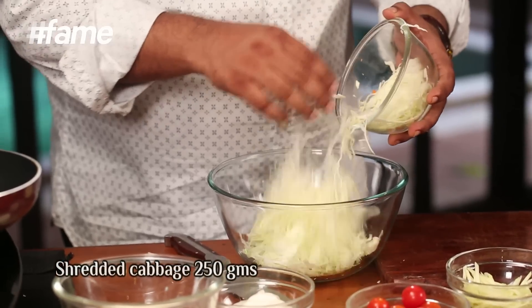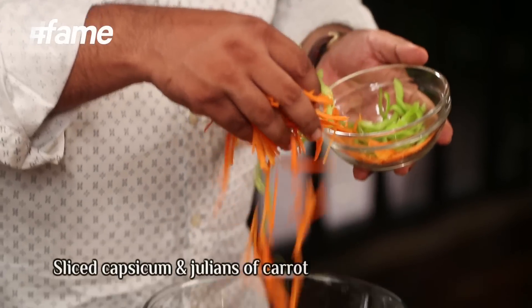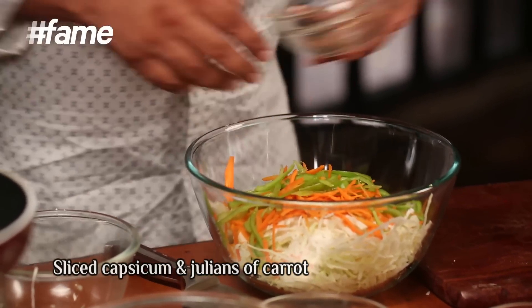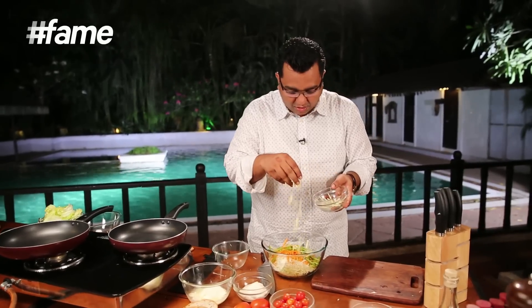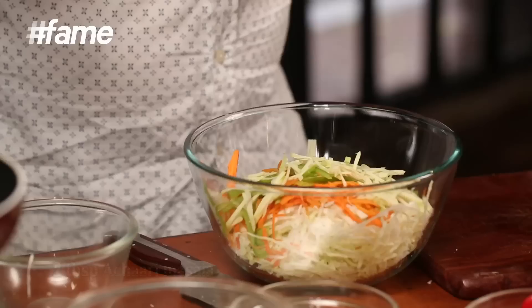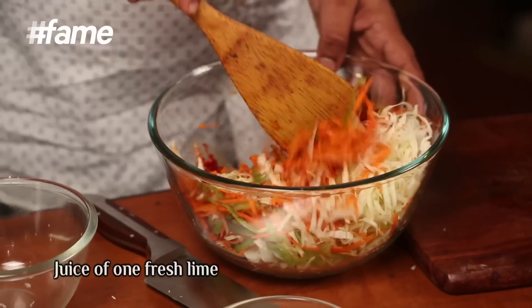Starting with the shredded cabbage, I'm going to marinate this with some salt. I have some sliced capsicum, juliennes of carrots, and some nice juliennes of raw mango — all going right in. And then goes a bit of lemon juice. Just a quick stir.